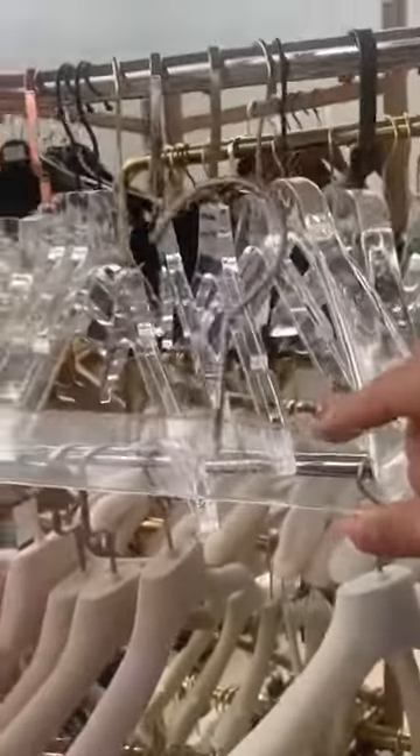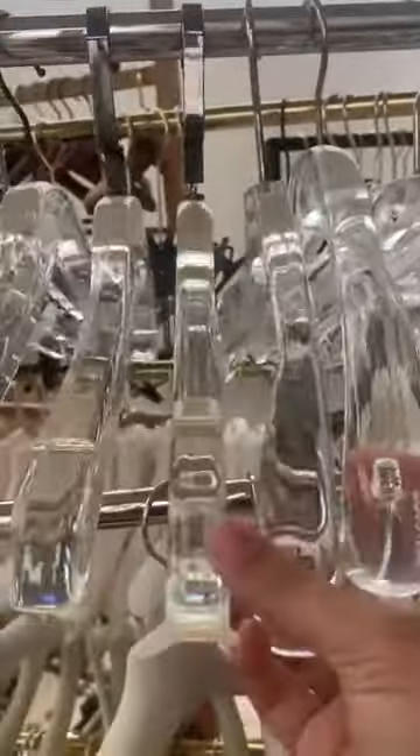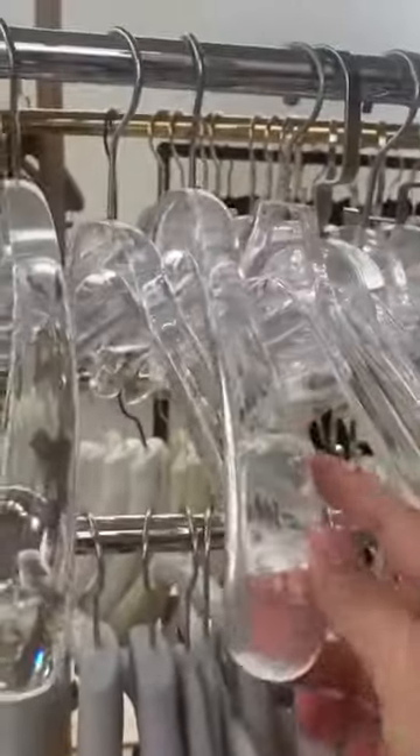And this one is for the trousers, a trousers hanger. It's a different thickness. Thank you.